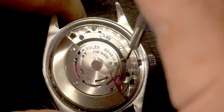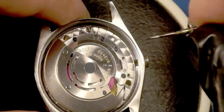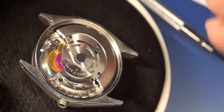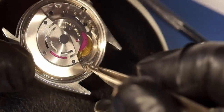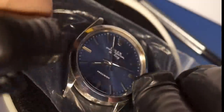The first thing we're going to do is loosen the setting lever screw and take out the stem. Next, we take the movement out of the case — it's secured by two clamps at the periphery. Just removing those now and using a plastic bag to hold the movement in place as I flip it over and take off the case.